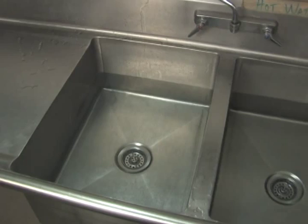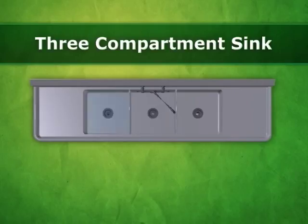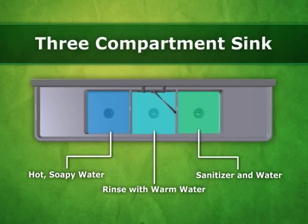Let's look at how to hand wash dishes in a three-compartment sink. If no dishwasher is used, or if it breaks down, the three-compartment sink can be used for washing all equipment and utensils. In the first compartment, dishes should be washed in hot, soapy water. The second compartment should be used to rinse the dishes with warm water. The third compartment should be filled with sanitizer and water at the appropriate concentration. Dishes should be soaked in the sanitizer water and then air-dried.